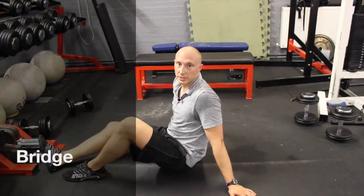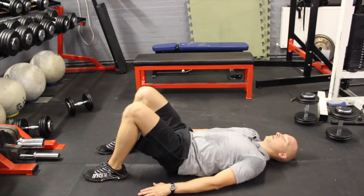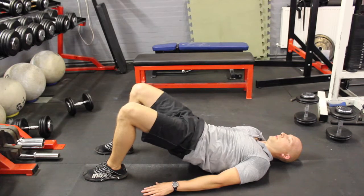Hi everyone, this is your body weight hip thrust. For this one you're going to come down onto your back, squeeze your bum, lift your hips off the floor and back down again.